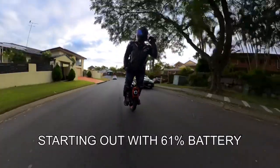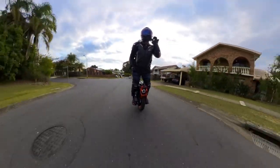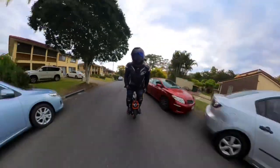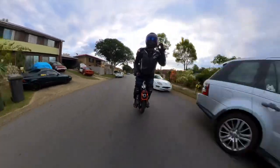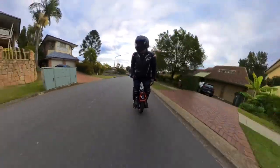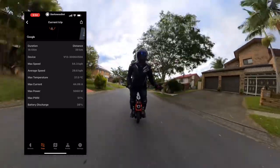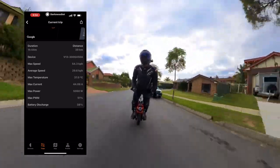Good afternoon, we're back in the saddle finishing off this range test in the cold weather. This morning I started out and headed out the door at about 7 in the morning. I didn't really get the chance to complete it all in one roll, so I'm just back finishing that off. I parked the wheel at home and left it with 61% battery. Darknessbot said I'd made 40 kilometres, my wheel is saying 39.7. So we've got 61% battery to push through.